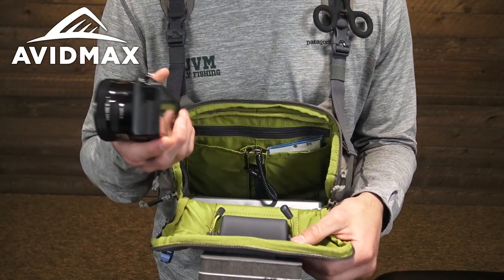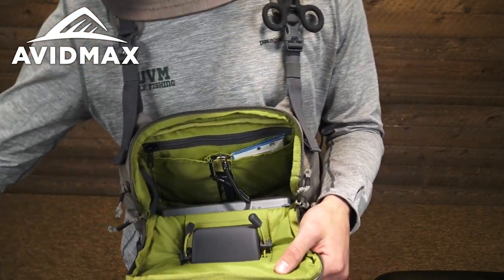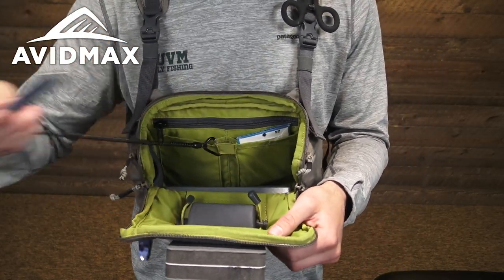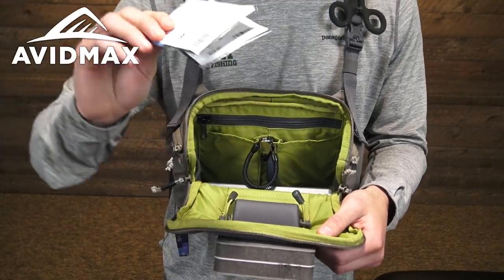I have a small camera in here — typically this is going to be balled up inside a dry bag, but I've left it out so you can see the layout a little bit easier. Behind there I do have a thermometer on a bungee, which is still long enough that I can reach the water and check the temperature. On either side of that I've got some smaller pockets that are really the perfect size to store some more leaders.